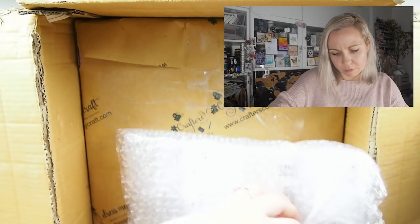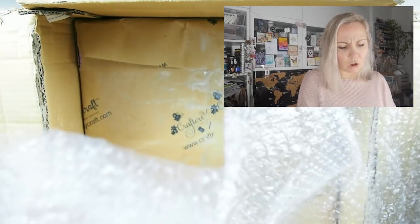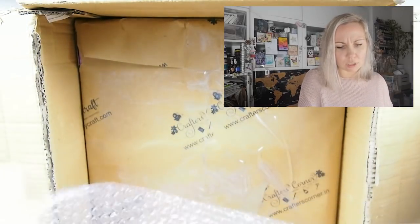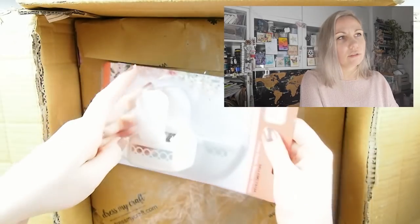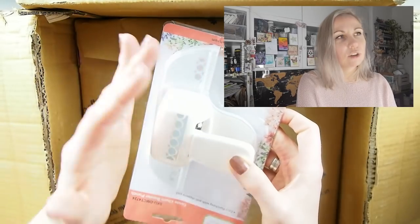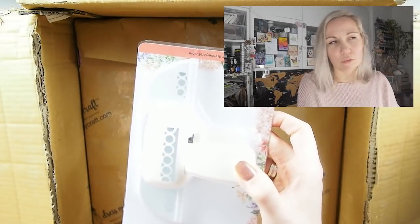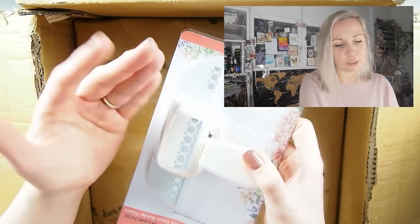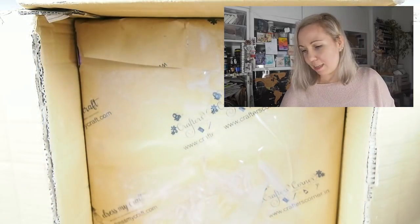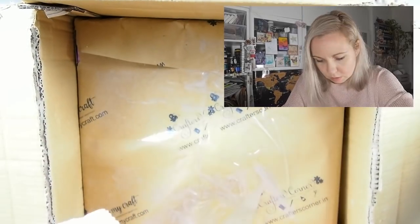I'm always recycling my bubble wrap when we ship orders — we're really trying to be as eco-friendly as possible. I love this one — it's a circle-ish one. I love the abstract, irregular look. This is going to be for every project, that's what I love about it. Hearts is more like for a love card, or for mom or a friend — but this one is for everyone and everything and for art journaling as well.